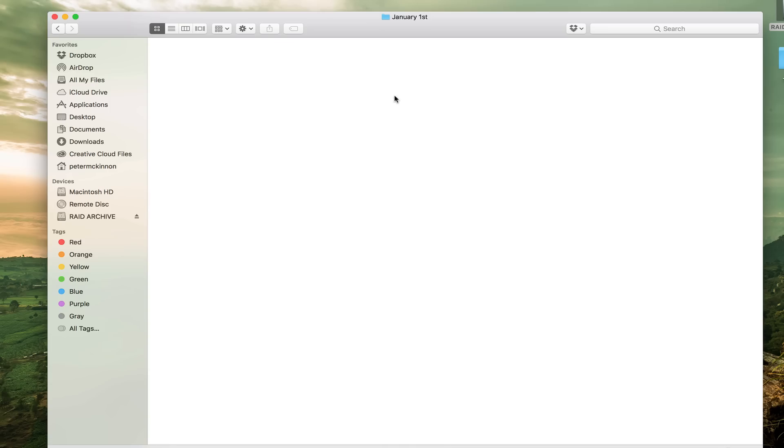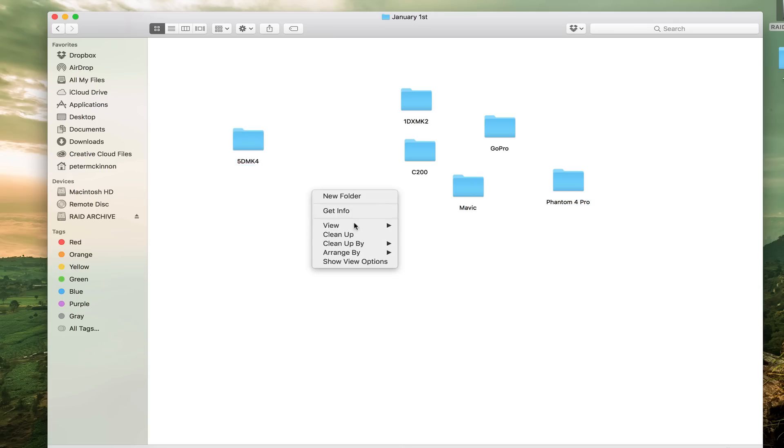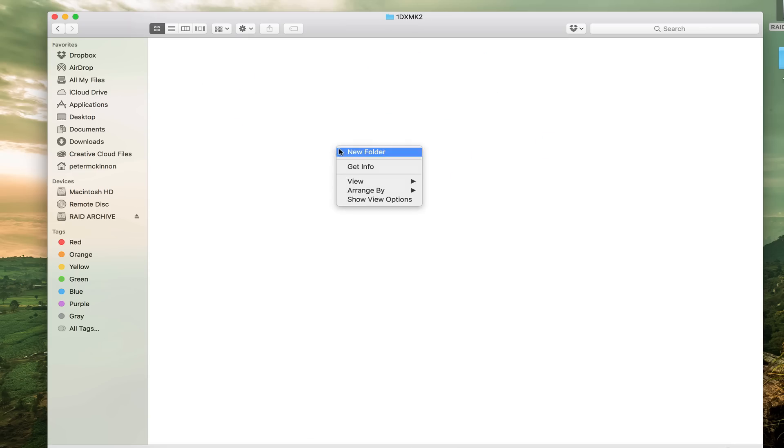For each day, depending on what I was doing, I make a folder for every single camera I used that day. So if I used my 1DX Mark II, I'd make that folder. If I used the C200, I'd make that folder. If I had a GoPro, a Mavic, or a Phantom 4 Pro from a friend — whatever — and let's say someone was shooting with a 5D Mark IV. When I go into the 1DX Mark II folder, I make another folder called Photo and another called Video. Inside Photo, I'd have RAW for all my RAWs, Full Size for after I edited some RAWs, Final Edits, and Instagram.